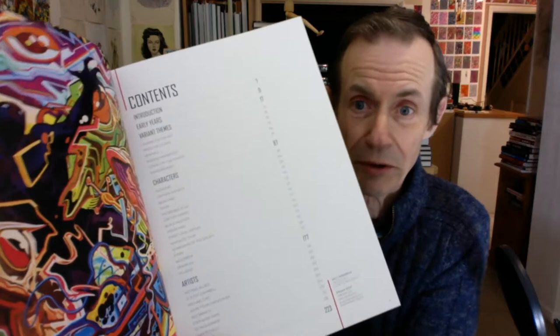I can't really talk about much of the text, because there isn't much. There's a little bit — they give a description, the name, the date, and all those sorts of things. But that's about it. So we're not talking a huge amount, which of course is what you expect from a variant covers book. There's the contents.